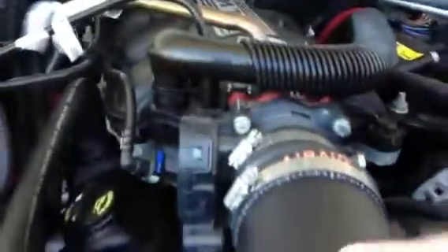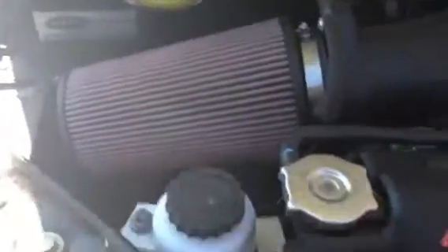He also put a cold intake on it. He put a spacer to give a little bit more horsepower and he upgraded it to a dual battery system with optimal batteries. Those are very nice. They got a great warranty on them — they're probably the best battery on the market.